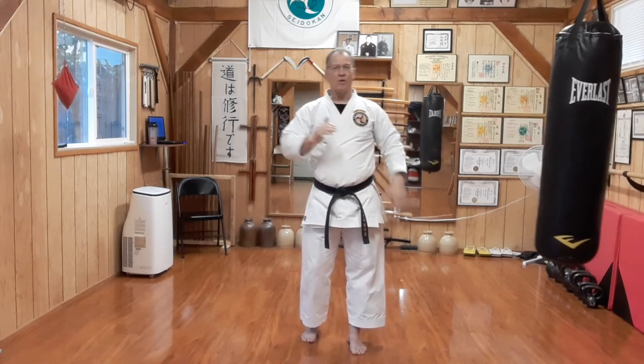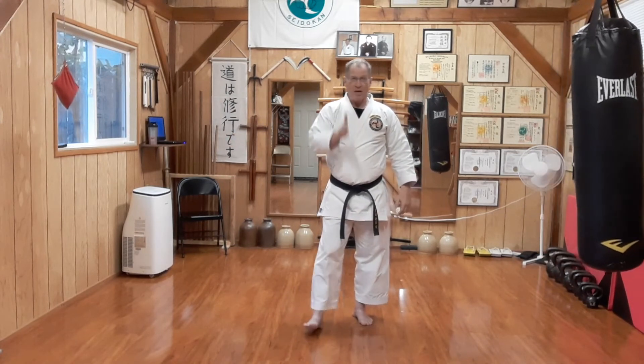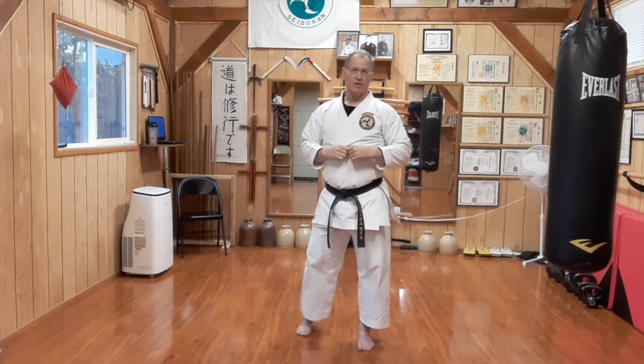That's today's technique. We will have worked this again from beginner level up, but at this level it is a requirement for your advancement. Having some skill in kumite — in actual free sparring — applying that jab on an opponent is important at this level as well.